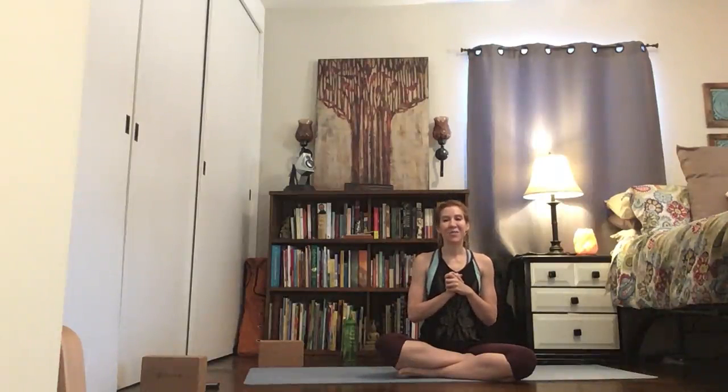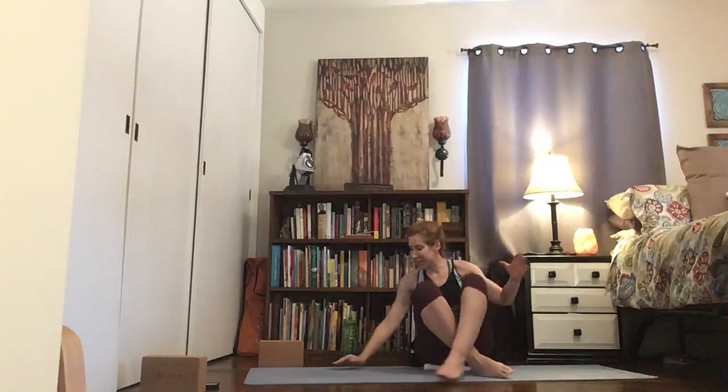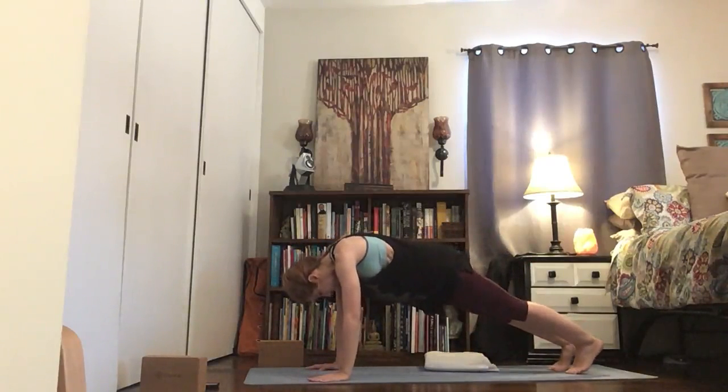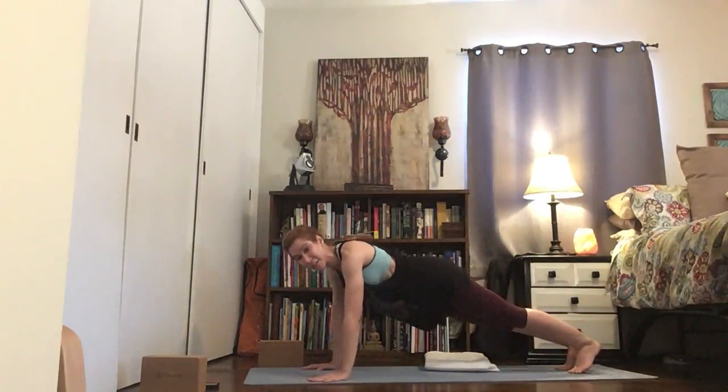Hi, I'm Eden and we are going to work on side plank today. Let's get started. Coming to plank — your version of plank — you want to have your body parallel to the ground without your hips sinking down.